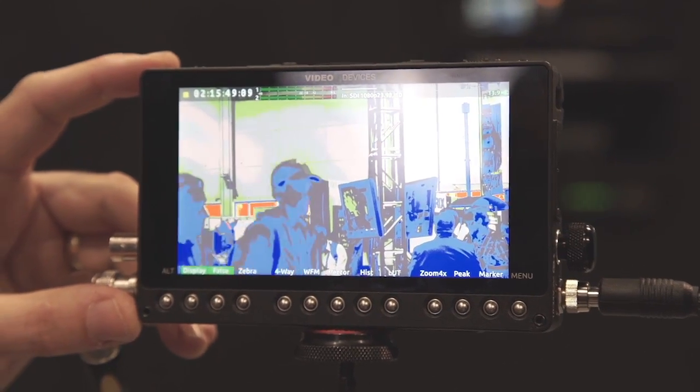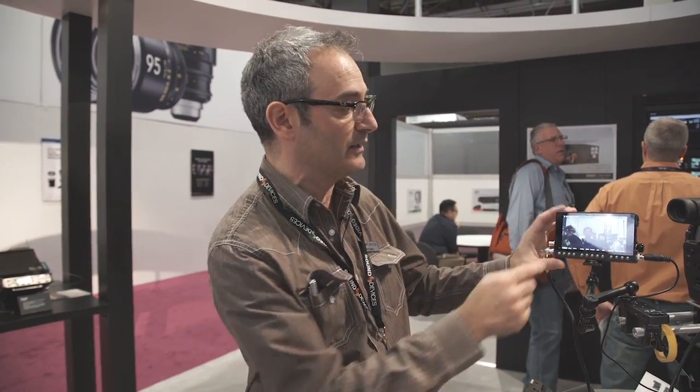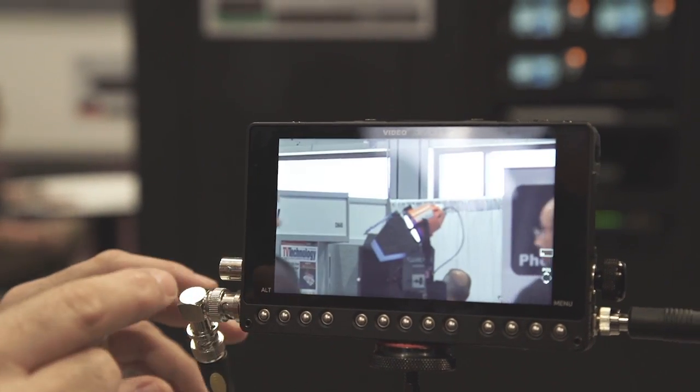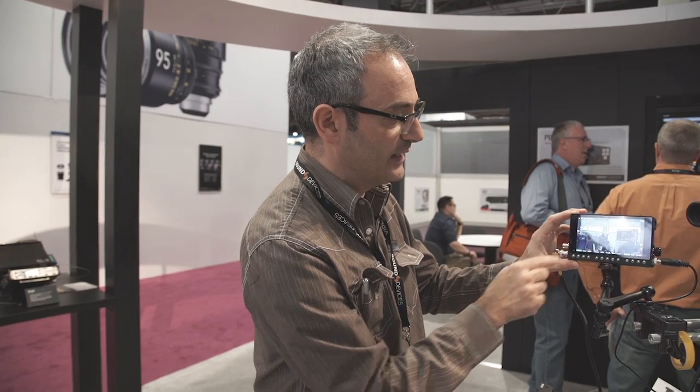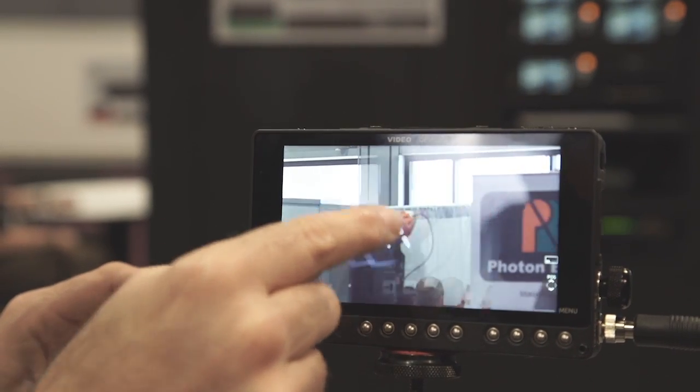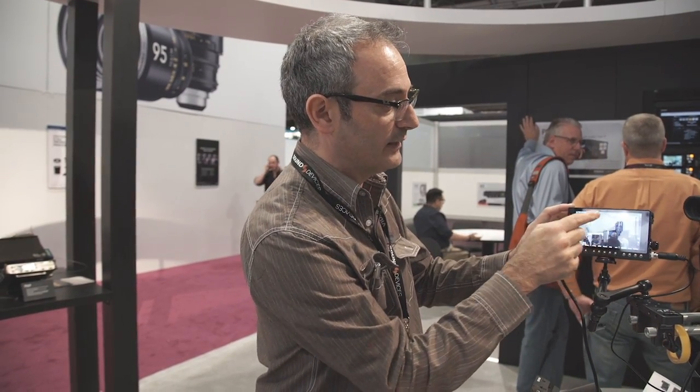There's false colors, zebras, and peaking. One of the key unique features is a feature called tap zoom, which is a perfect tool for focus assist. It allows you to zoom in really quickly just by touching the point of interest on the screen — tap in, tap out, tap into where you're interested in looking. Once zoomed in, you can drag around the screen and tap out. There's 2x or 4x zoom, and in conjunction with peaking, you get a very fast way to achieve precise focus.